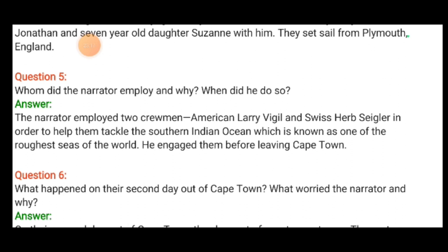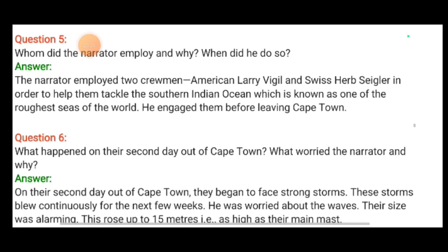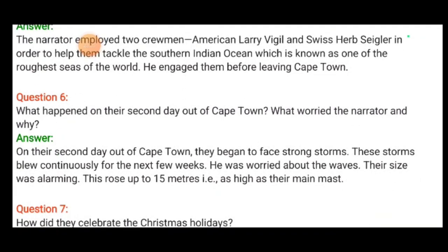When and with whom did the narrator begin his voyage? The narrator began his voyage in January 1976. He had his wife Mary, 6-year-old son Jonathan and 7-year-old daughter Suzanne with him. They set sail from Plymouth, England. The narrator employed two crewmen — American Larry Vigil and Swiss Herb Seigler — in order to help them tackle the southern Indian Ocean, which is known as one of the roughest seas in the world. He engaged them before leaving Cape Town.